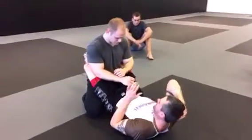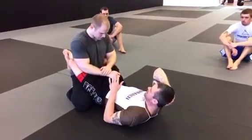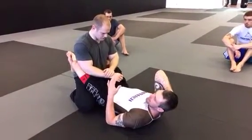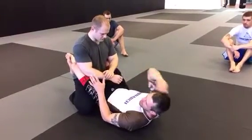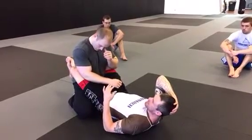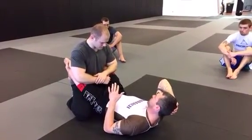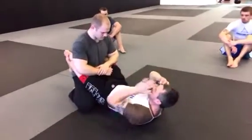Now what I want to talk about is a transition into the half guard. The half guard used to be thought of as this guy's halfway past my guard. Jiu-Jitsu has really evolved and a lot has developed over the years. Now the half guard is a really strong position — there's a lot of options from the half guard.